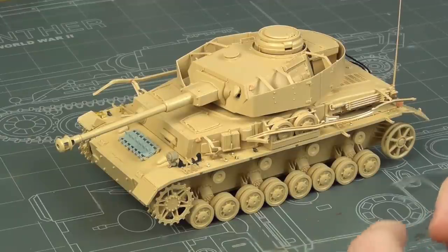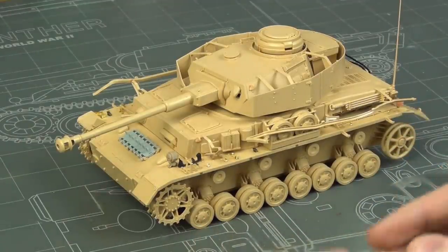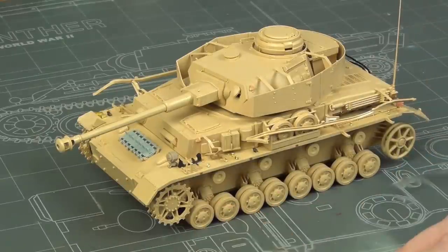So I'm going to make this post-build review not as specific as they usually are — I'm just going to talk more generically about the Ryfield Models Panzer IV experience, because it was very, very good.